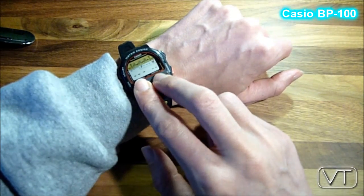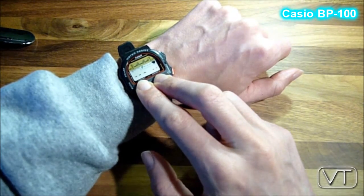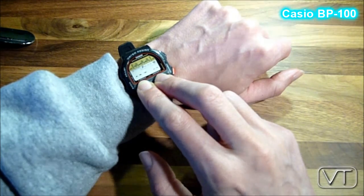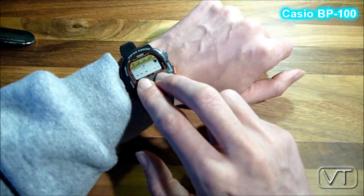This Casio watch is able to do it, and that is how it goes: you just put two fingers on the display of the Casio watch. There are two little sensors and they are able to measure your blood pressure and your pulse frequency.